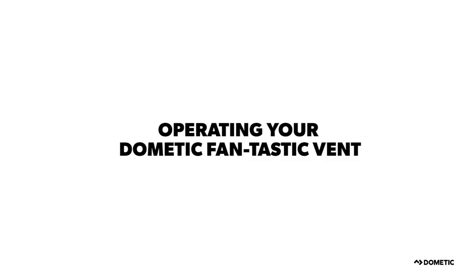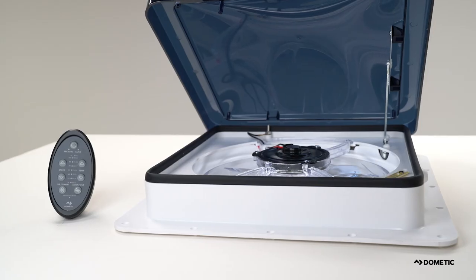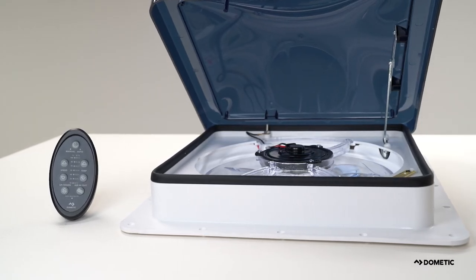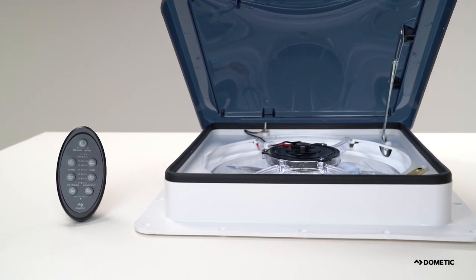Now that you know how to optimize the performance of your Dometic Fantastic Vent, it's time to learn how to operate it. The 2019 lineup begins with our new entry-level 1450 and continues with the upgradable 3350. The lineup is rounded out by the popular remote-controlled 7350, featured in this video. The 7350 model is feature-rich, full of amenities, and comes with a dual-mode thermostatic infrared remote control.